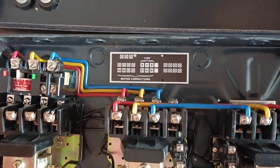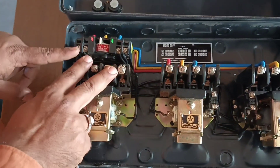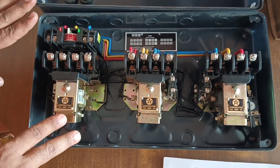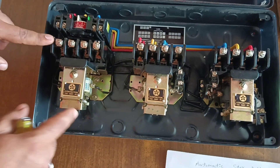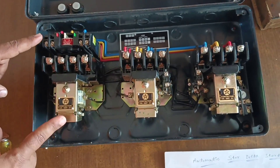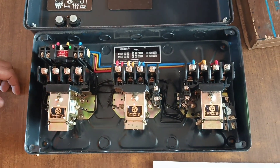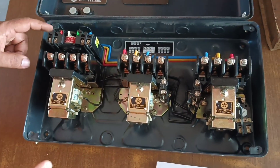Now trace this wiring. You can see this contactor is the main contactor. We already made a video on the dual starter — this is the same dual starter connection. One relay, one contactor, plunger, and NVC — these are the parts of the dual starter. The dual starter is also fitted in this star-delta starter.